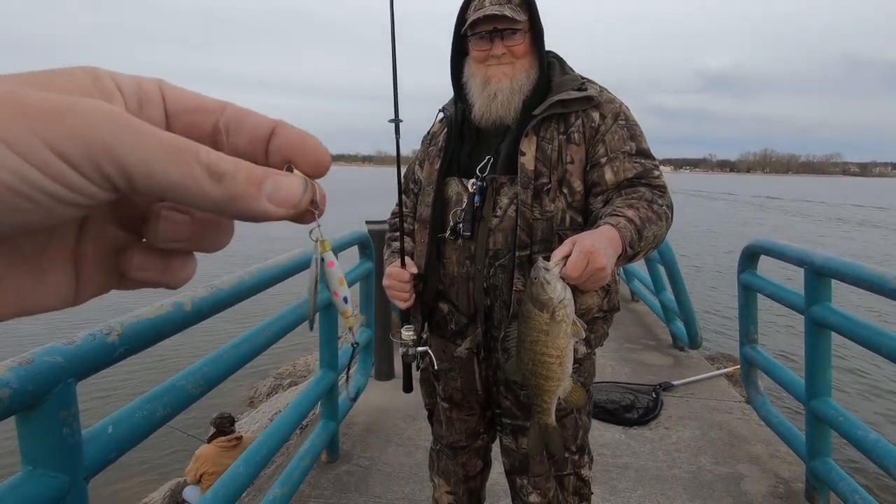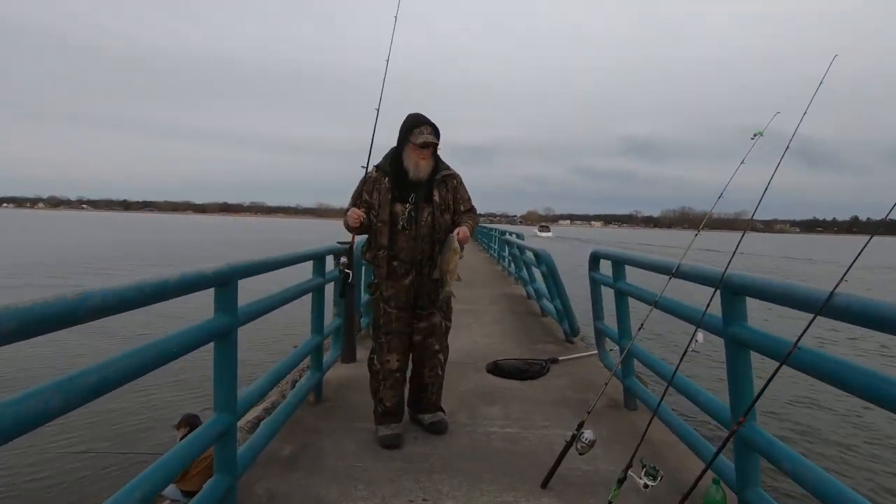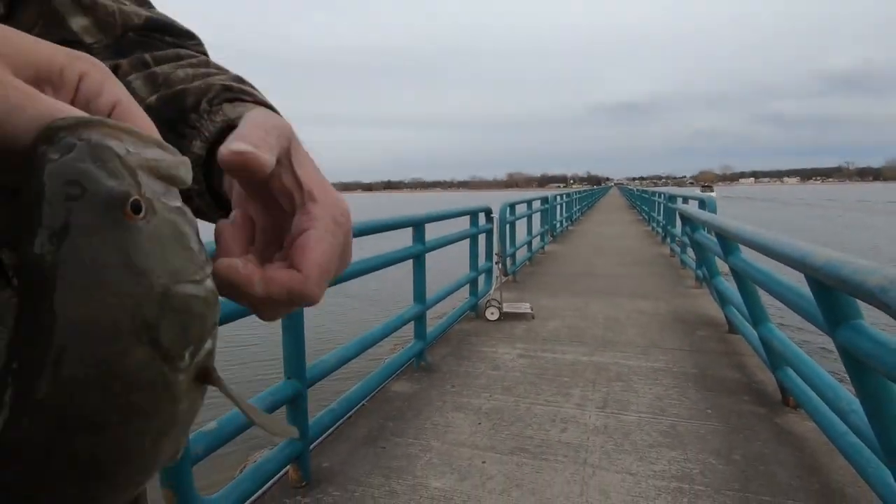Nice fish. Yeah, let's get a release on him. You want me to walk him down there? If you want to. Yeah, I'll get him down there.